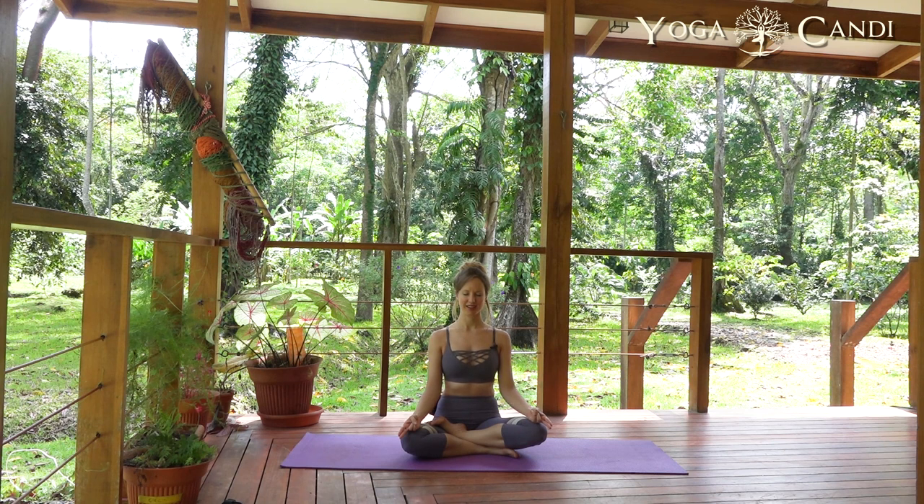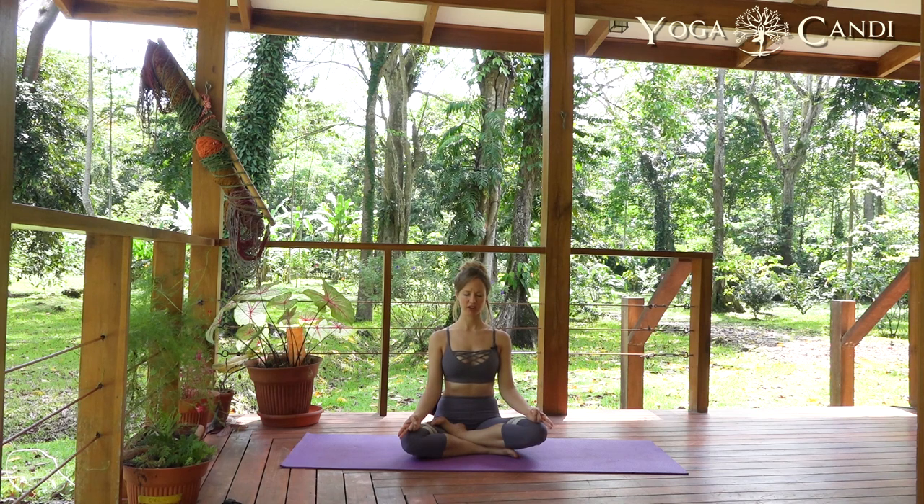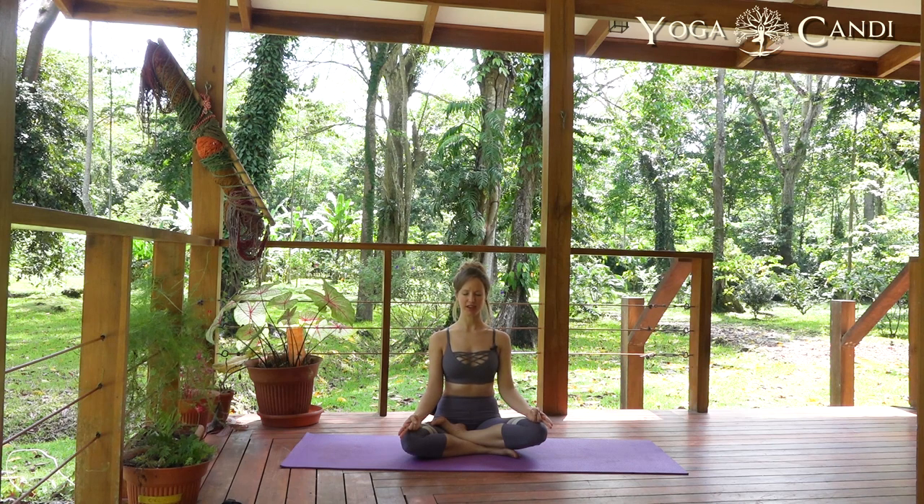Try to hold that lock for five breaths. In the beginning this takes some time — you may keep releasing it accidentally, and that's okay, it'll come with time. It is one of the most important locks; it's a place we really want to tone up internally. Now engage your breath, breathing in and out of the nose for five breaths, trying to keep that lock engaged. Let's start on our inhale, breathing at your own pace in and out of the nose.